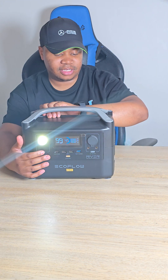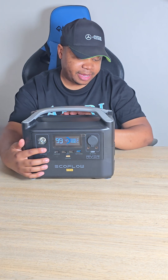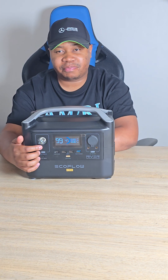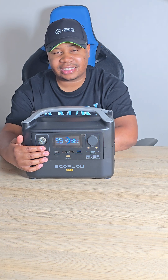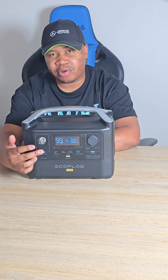You'll notice there's a light over here — this light can flicker in the event of an emergency. It can do wonderful things for you. It also has a Type-C 100-watt port, which I love. This unit pushes Type-C at 100 watts for super fast charging, great for MacBook charging.